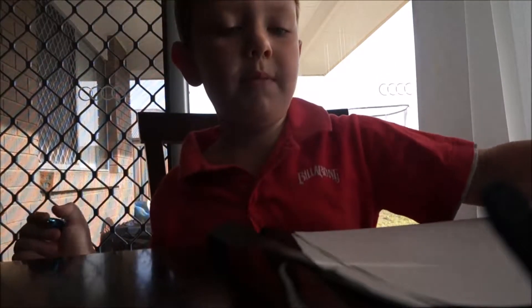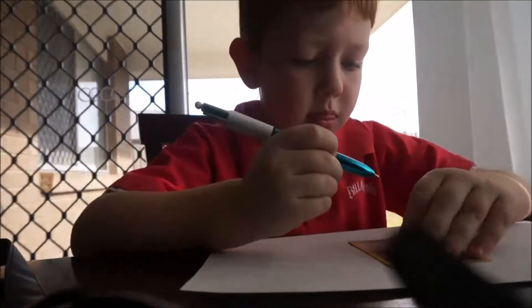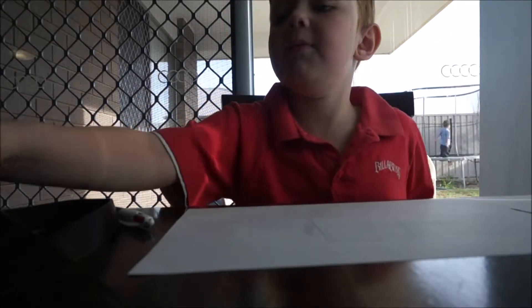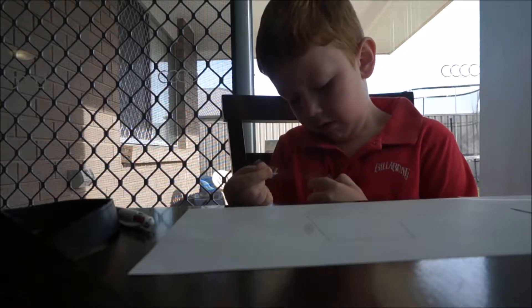I'm going to cut a little bit. Is that better? Look, I got one piece. I need a piece of tape. I got one piece.